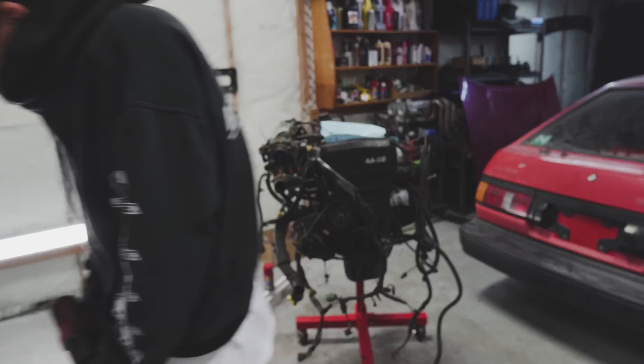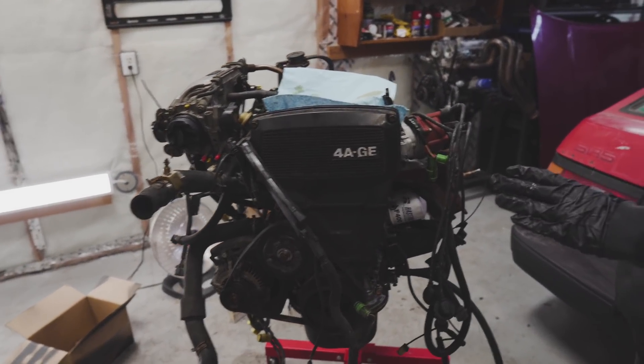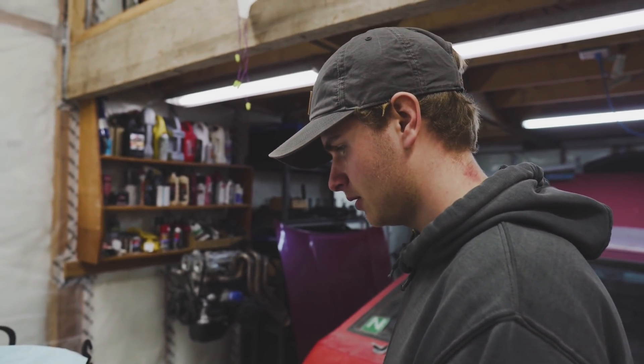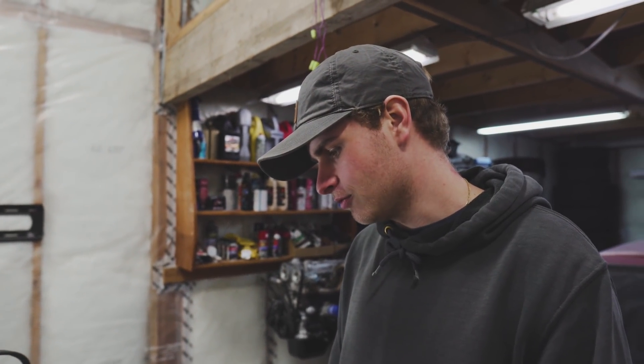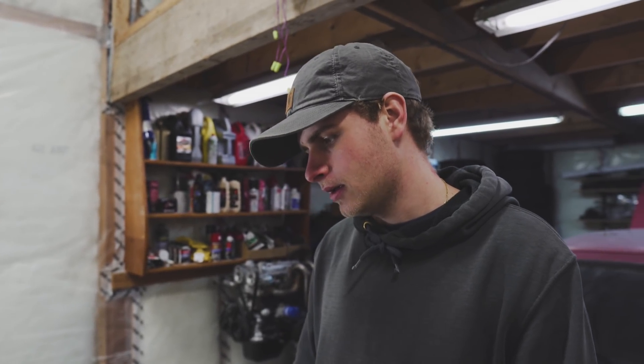Alright guys, we got the 4AG here. Looks like it's in rough shape. So, want to start taking the part? Have you decided what you're gonna do here - are you going full rebuild or just gonna refresh it? Well, I think we're just gonna refresh it. And if it blows, then rebuild it when you have to. Yeah, because this is the budget build after all.